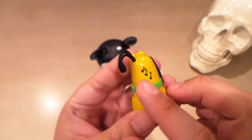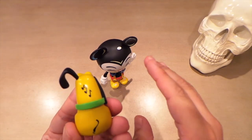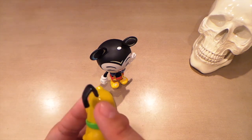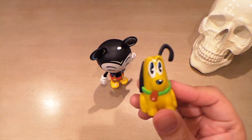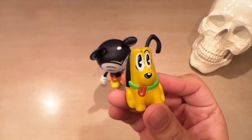Pluto has some musical notes on him as well, so it looks like the way they tie these two together is that Mickey is whistling and Pluto is listening — that's why there's no tear on his mouth and he's holding his ears up like that. Looks very, very nice.